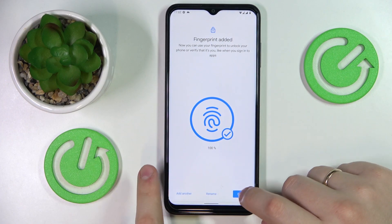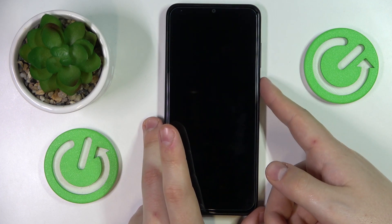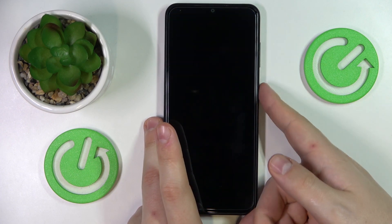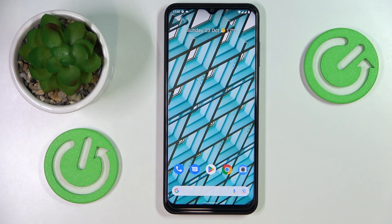The fingerprint has been successfully added. Let me go ahead and test it out. Works like a charm.